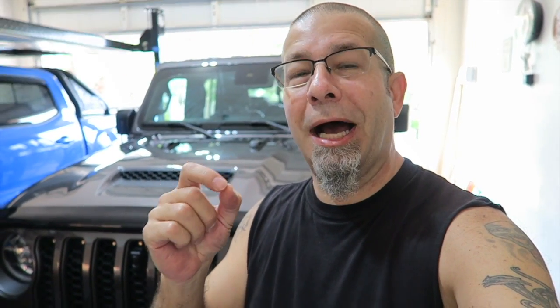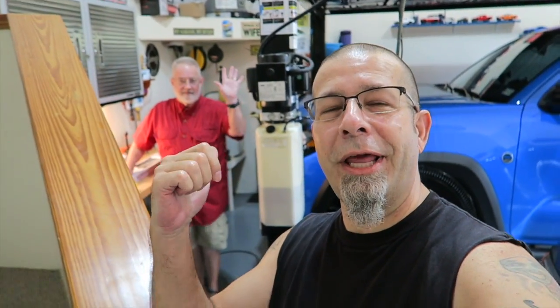Good morning, everybody. How are you today? Pretty good here. We've got some life-changing mods for the Jeep Gladiator Mojave. I say 'we' because my buddy Randall has brought his Jeep Gladiator over again today. First of all, we'll just take a quick look. These are pretty simple, so we're not really going to do an install, but we'll show you on the inside.